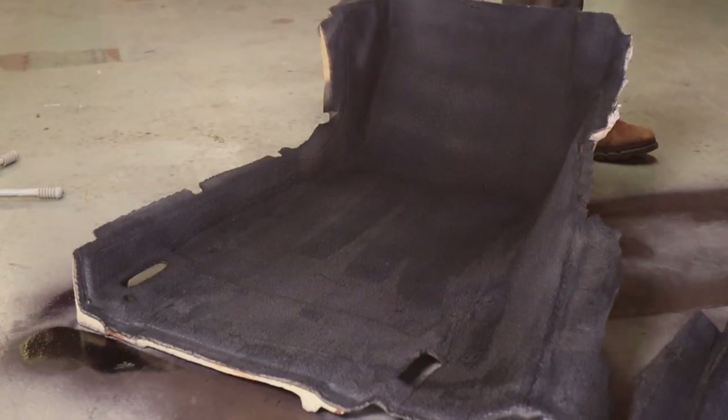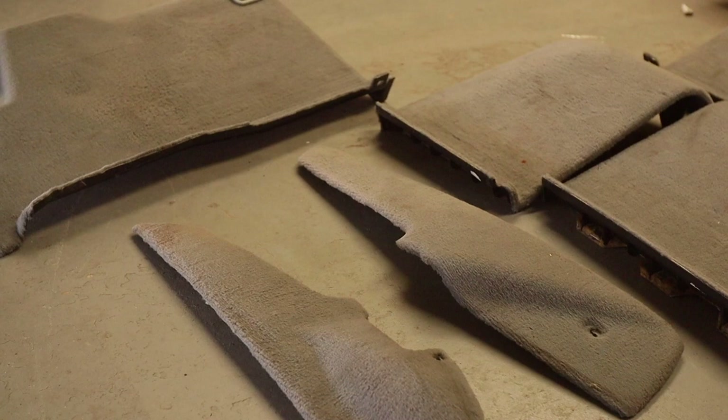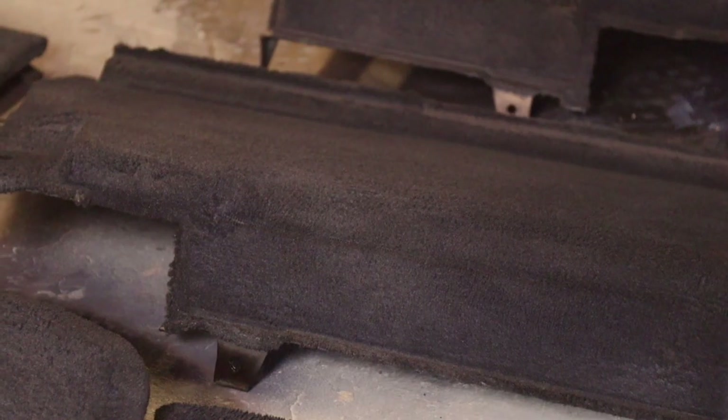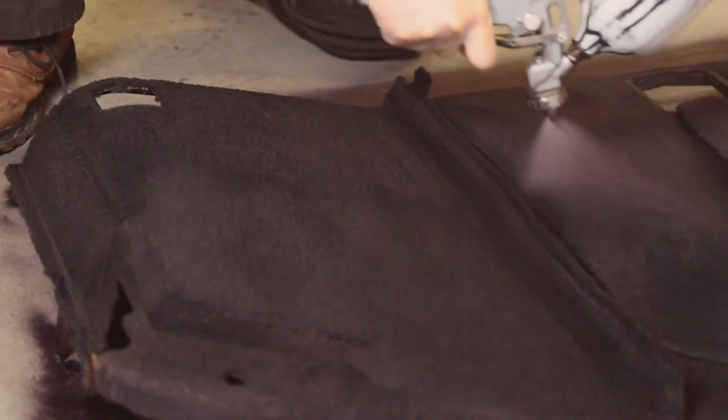We've already done two coats on this, but between those coats we actually rinsed them off, because when we did the boot carpet the dye kept leaching out for quite a while. It wasn't until we swamped the carpet that it stopped leaking. Overall it doesn't look too bad — we'll need to let it dry to see properly. I think it's going to pass muster in the boot, and compared to the gray carpet it already looks far better. You wouldn't open the boot and immediately know it's been dyed.